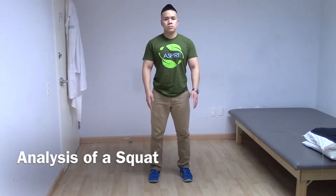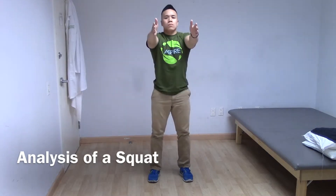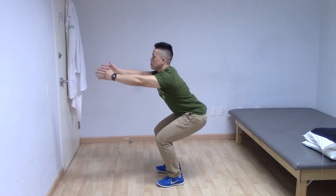First, Mike will demonstrate the proper technique for a squat. Notice that his knees are right over his toes, his core is engaged, his spine is in a neutral alignment, and his knees do not come forward over his toes — rather his hips are moving back as though he's going to sit in a chair.